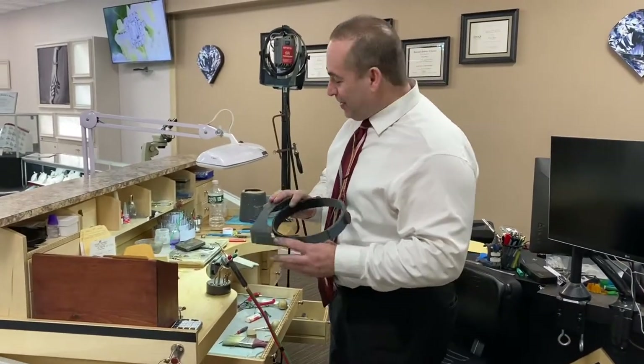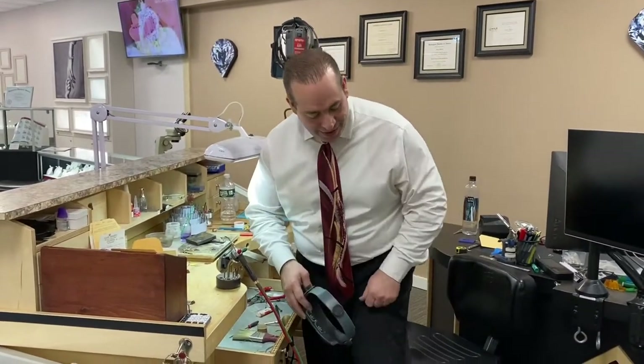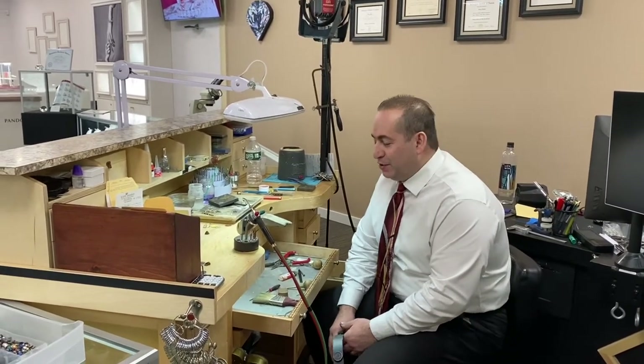Hey guys, welcome again. I'm going to show you today a video on how to retip stones — semi-precious and precious stones, CZs, and so forth. Retipping is a very important part of the jewelry industry.